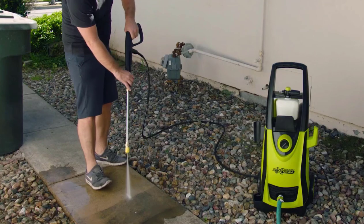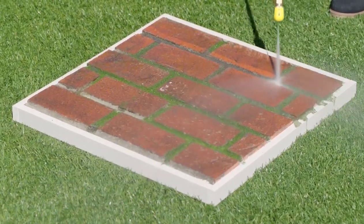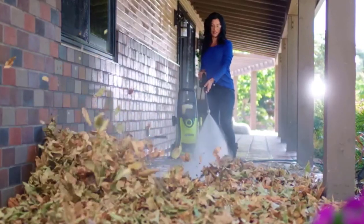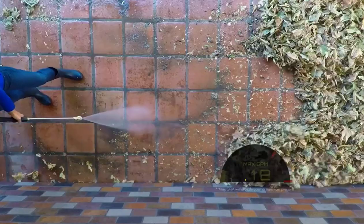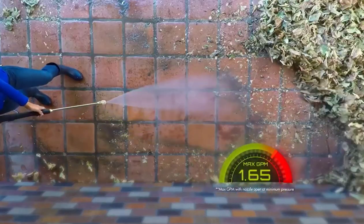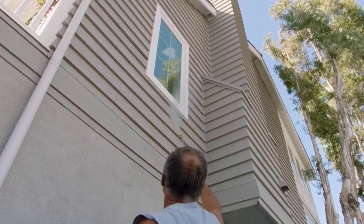Grime is gone. Sun Joe's best-selling pressure washer, now made even better and more powerful. The Sun Joe Xtreme's grime-busting maximum pressure of 2,200 pounds per square inch and maximum flow of 1.65 gallons per minute mean the toughest cleaning jobs are as easy as point and spray.